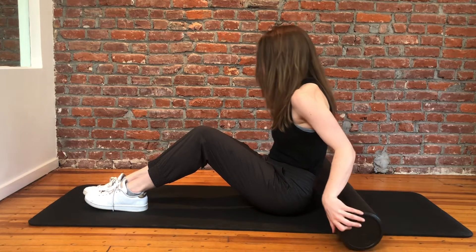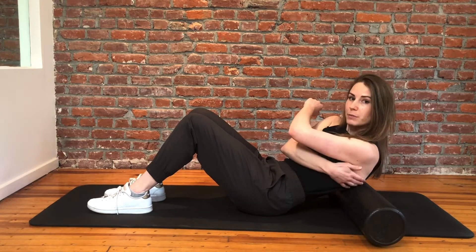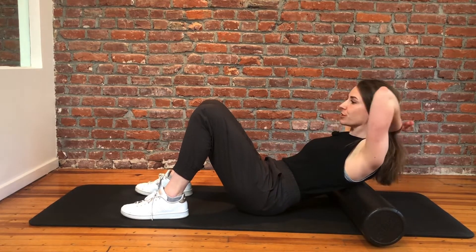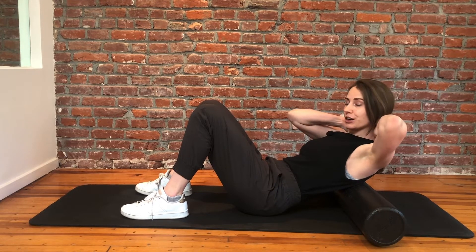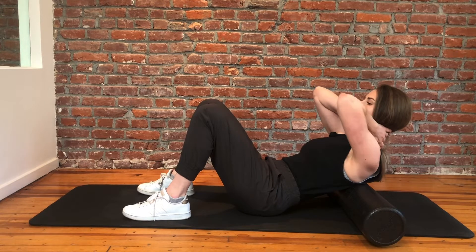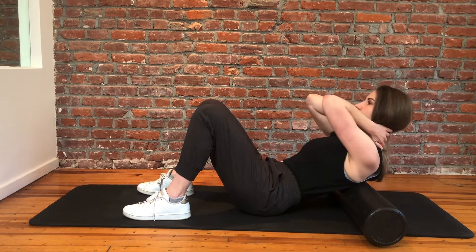To do this, we're going to start on the floor with the foam roller positioned behind us right beneath the bottom of our shoulder blade. Then we're going to pull our hair back, ladies, because we don't want to foam roll over our hair. Place your fingers right behind your neck so you're supporting your cervical spine, then bring your elbows together toward the midline so that your scapula are out of the way of the thoracic spine.